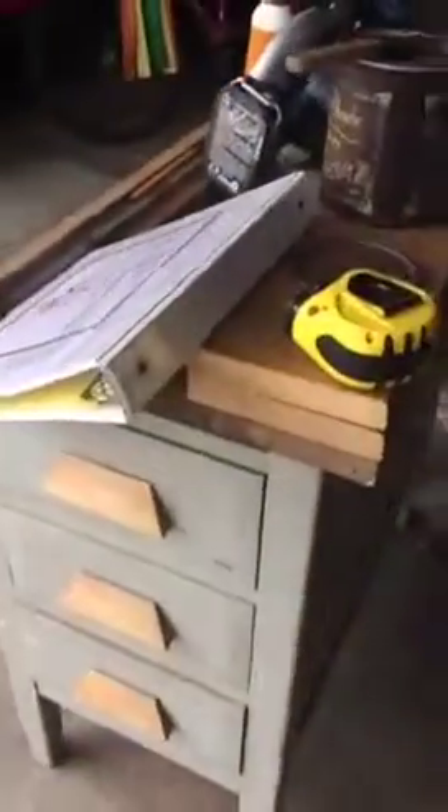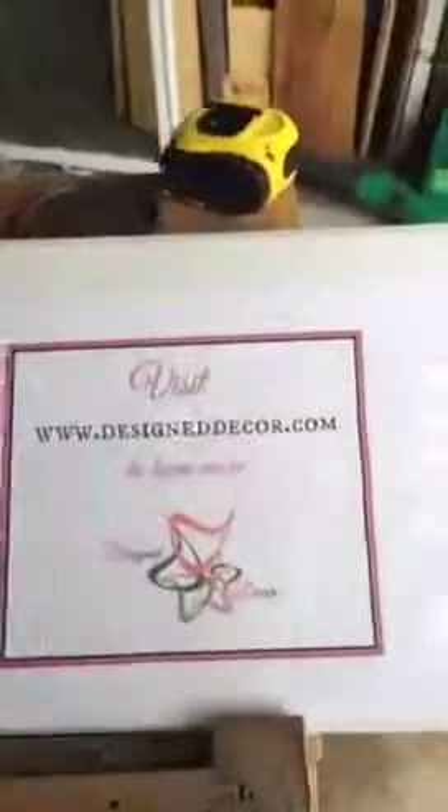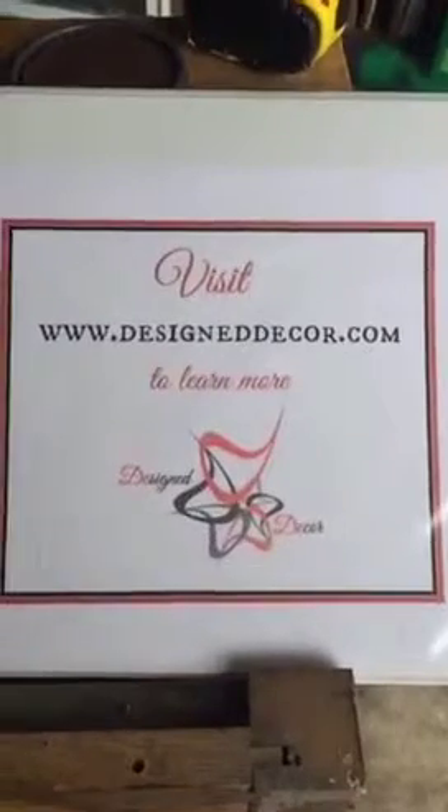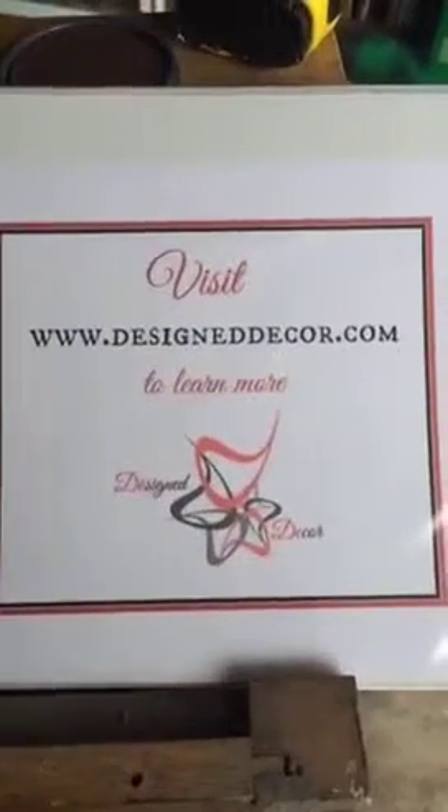She's coming along and I can't wait to share my next video on how she's progressing. You can also find some other great projects by visiting designdecor.com. Peace out!